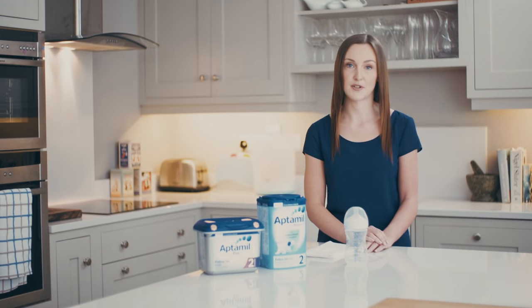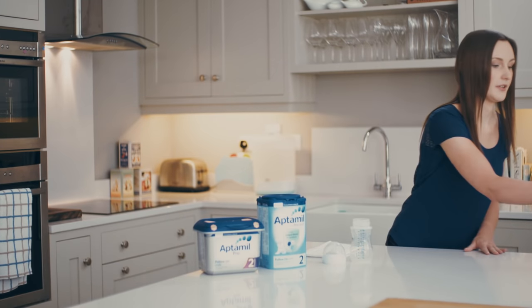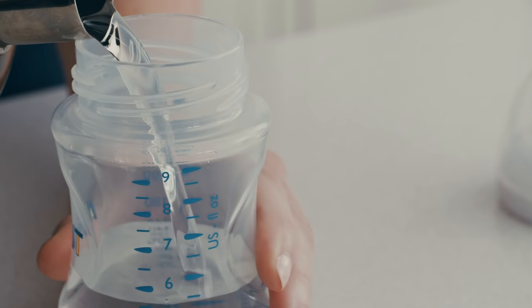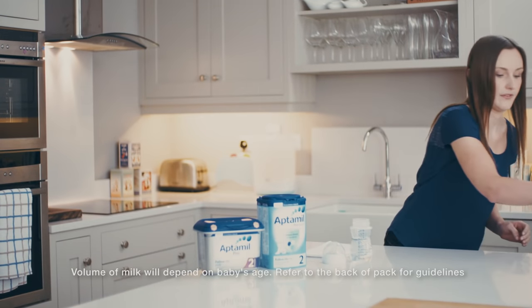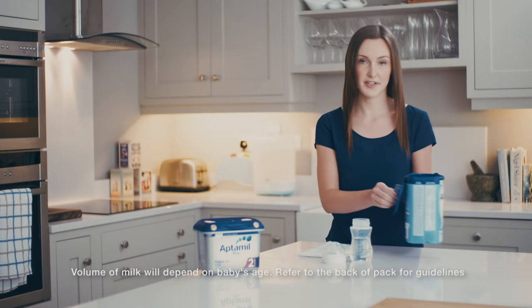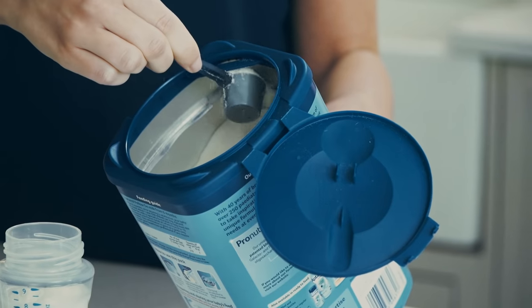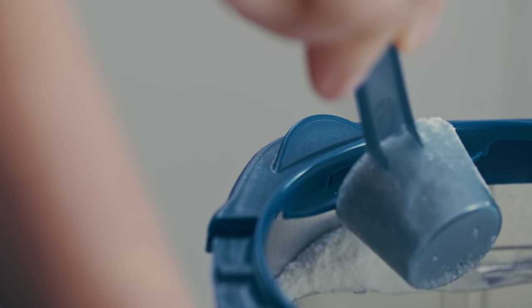Once the water has cooled for 30 minutes, open up your bottle, take your water, and fill it up to the seven ounce mark. For a seven ounce feed, we need seven ounces of water and seven scoops of powder. Take your infant formula and, using the scoop provided, take a scoop of the powder, level it off, and pop it into the water.